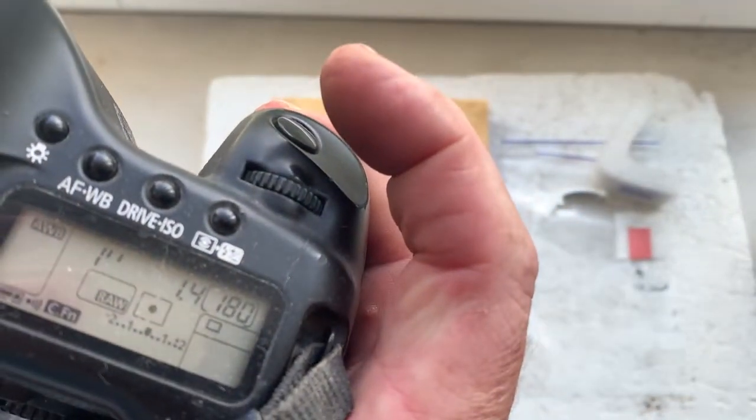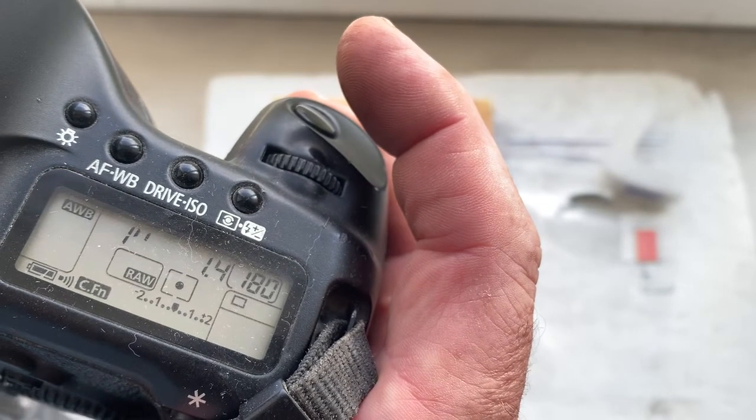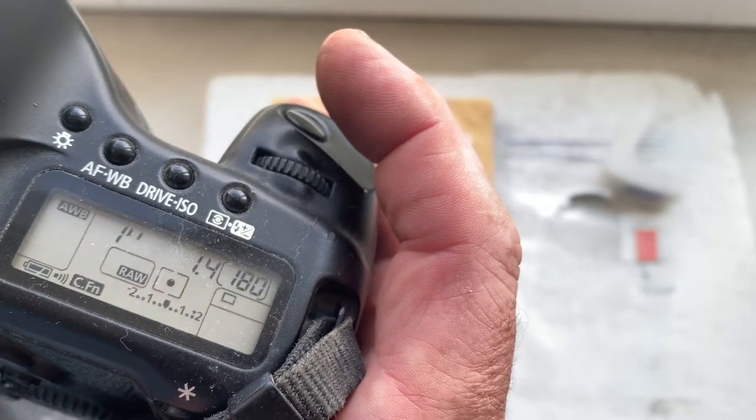I pre-programmed the focal length to 50mm, aperture 1.4, delay time to enter in programmer mode is 1 second, and focus trap mode is off.